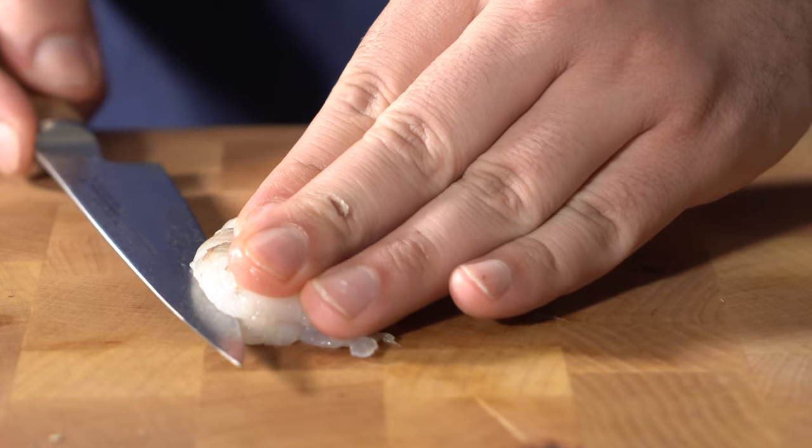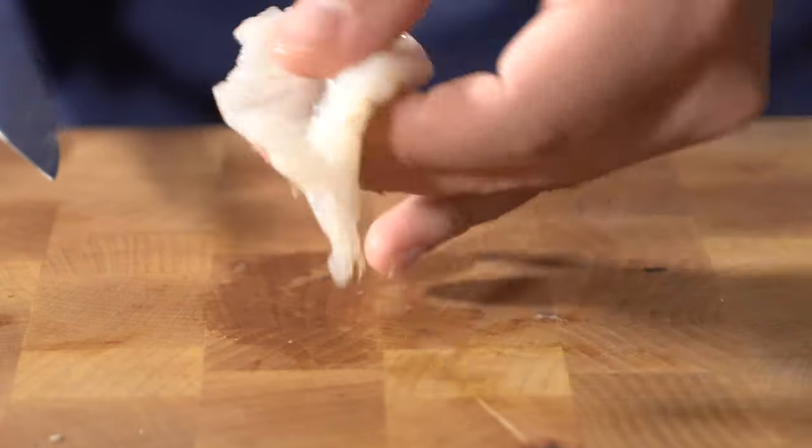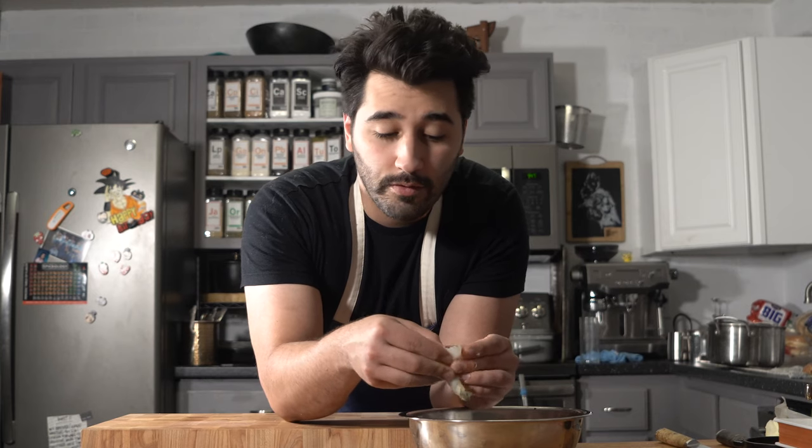I'm going to go ahead and butterfly each one. You're just going to take your knife and run it down the middle, not all the way through, just to give it some more surface area for when we're frying it.